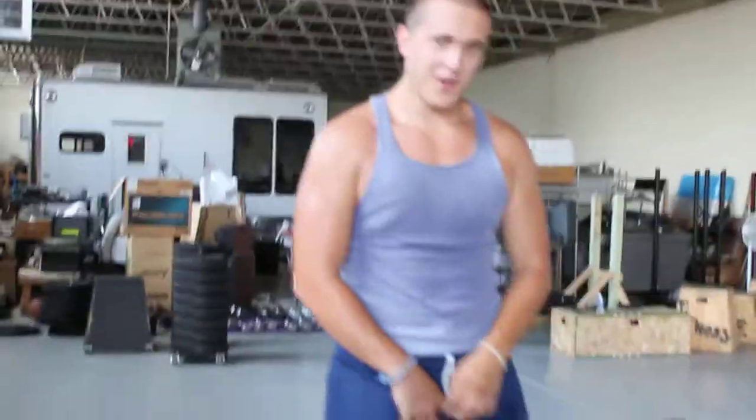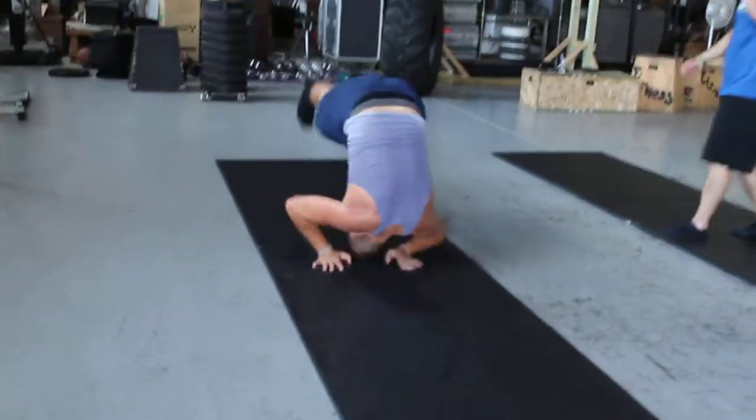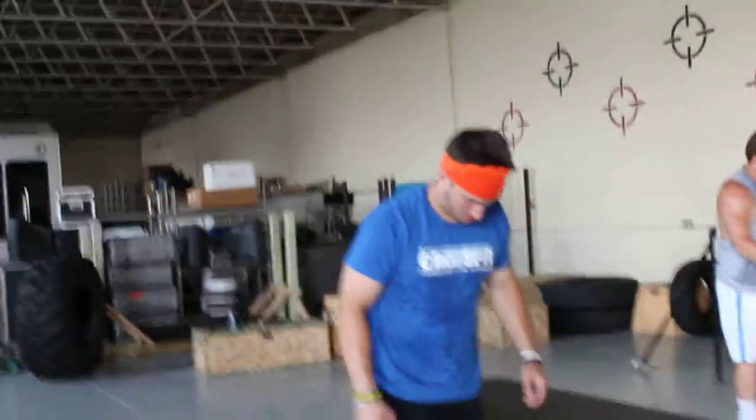Do you have a practice step? Practice step, push up. One more time. Good. Yes. My left elbow hits every time. I know. I see it.